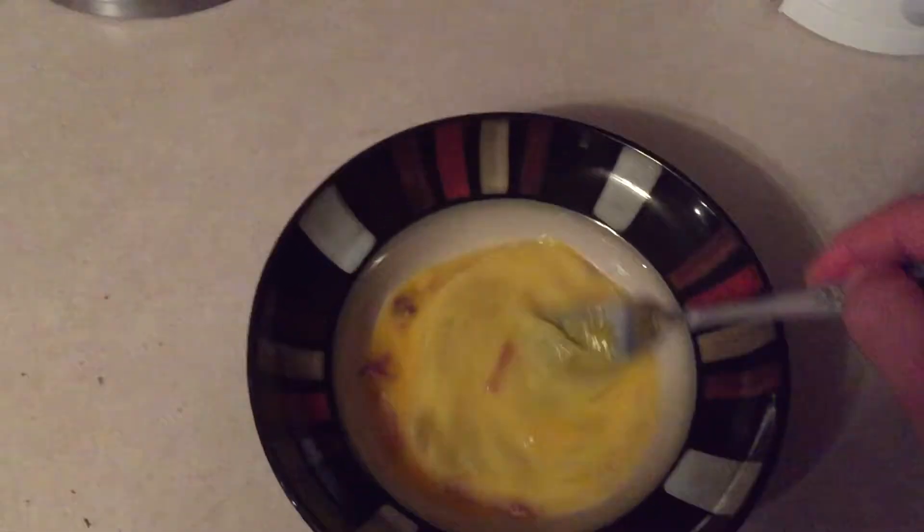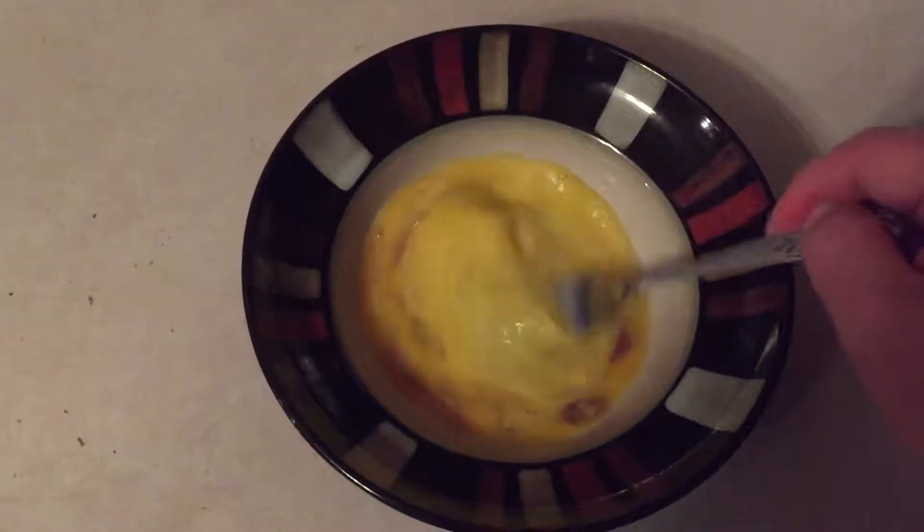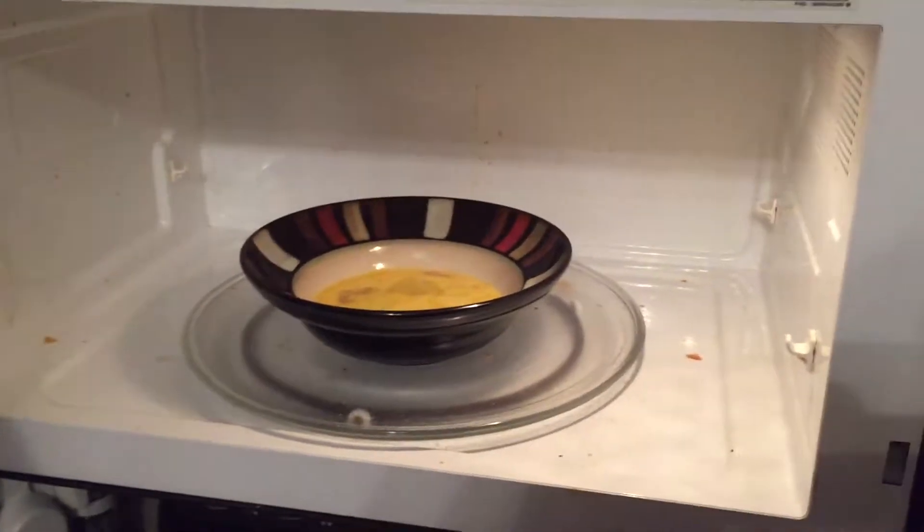So I stir it up like so. Okay, we put it in the microwave and hit easy cook for 30 seconds.